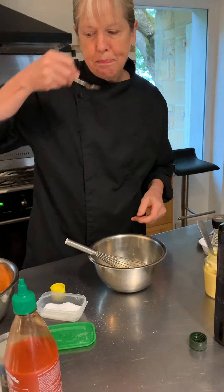We're going to stop there, but that's as simple as it is. If it was too acidic, I would add a little bit more oil. If it was too oily, I would add a little bit more vinegar.